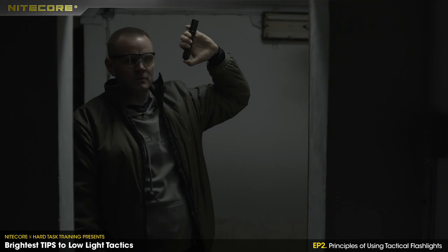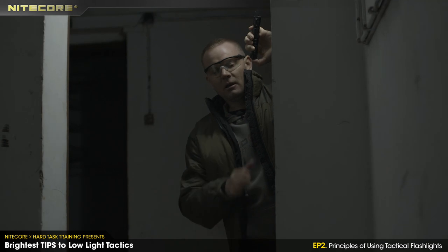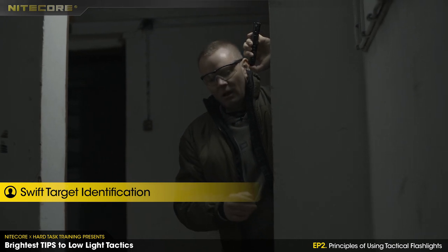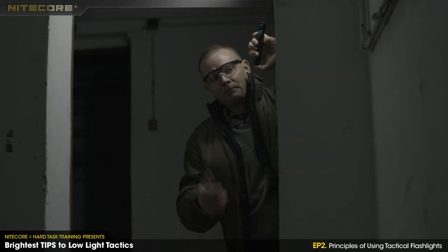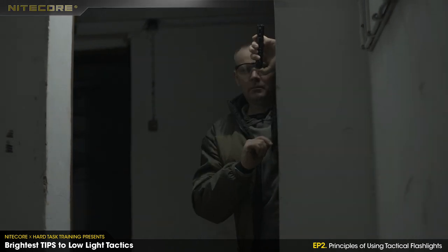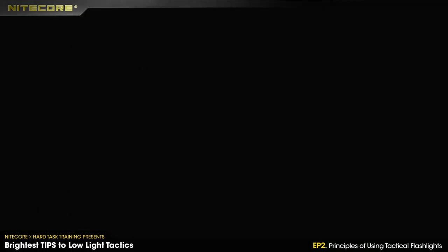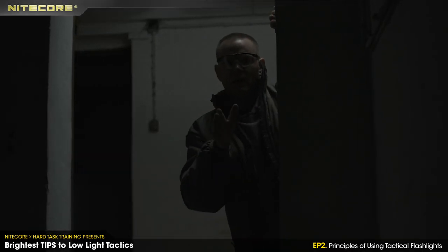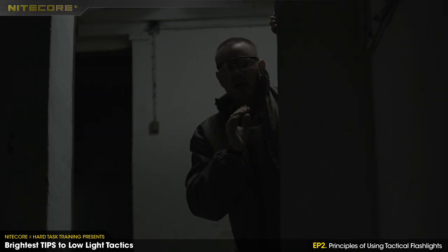The last technique is the quick peek — I'll just check the corners. Let's say this is the corner I need to check. I can only do this in darkness, not in normal light. I prepare myself, check the corner, and come back. I'll demonstrate in low-light conditions. I could see you and you could see only my light — and that's it. I was there for half a second.